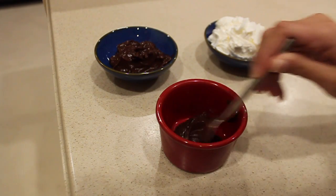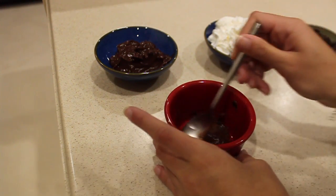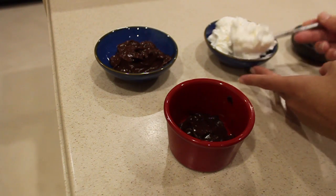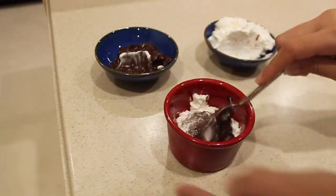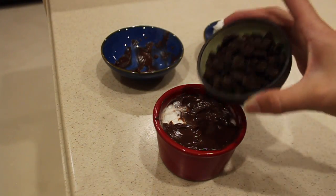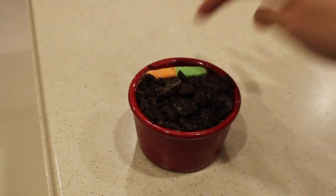Now that all of our ingredients are ready we are ready to assemble our dirt cake. First we're going to start with a layer of pudding on the bottom, then we will put a layer of whipped cream on top of that. We will continue to repeat this process until we reach the top of the ramekin. Once you have reached the top, sprinkle your crushed Oreos so that they cover the entire top layer. After you do this, add your gummy worms or whatever topping you choose and enjoy.